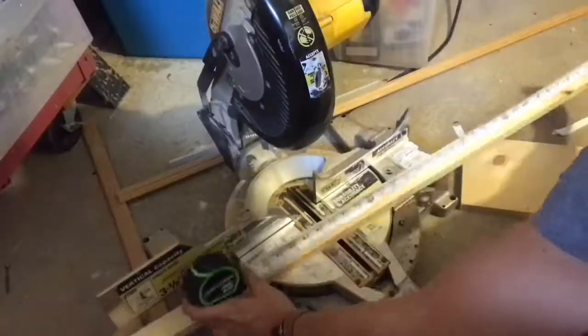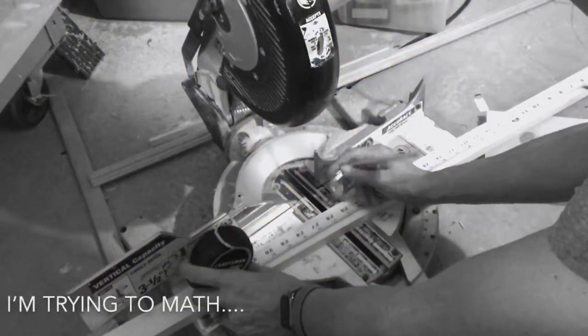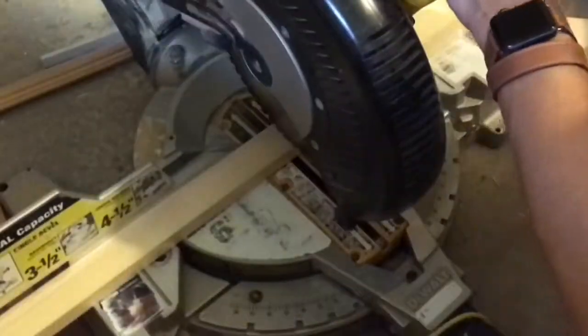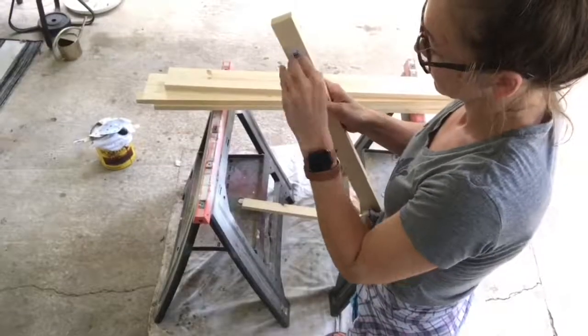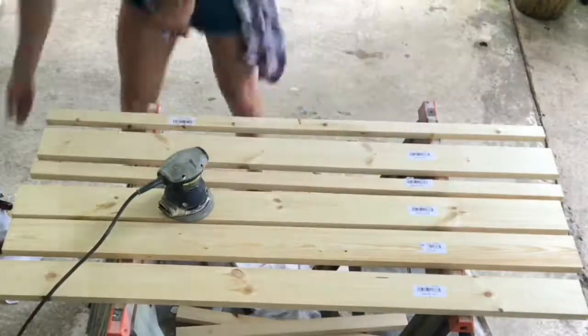I have pretty much everything I need, so I'm taking this one by two and cutting it — it was 23 and a half, which ended up being wrong. I should have planned better. I thought maybe I'd be able to pull all the stickers off, but I gave up pretty quickly.